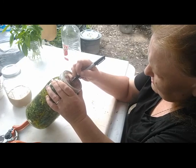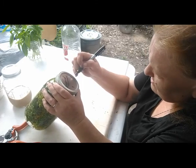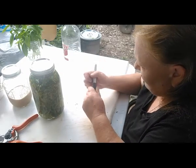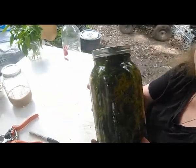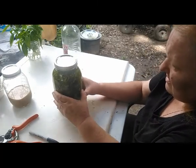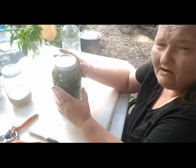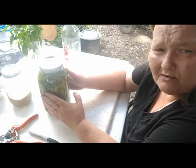Goldenrod tincture — and this is September 2021. What you're going to do is every day, or every other day, agitate it. I don't know if you can see how beautiful that is — it's beautiful. Every day or every other day make sure you agitate it, turn it. About every week, check — make sure your alcohol level doesn't drop below the rim. If it does, add more alcohol. In eight weeks your tincture will be ready.